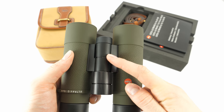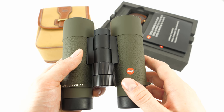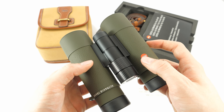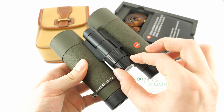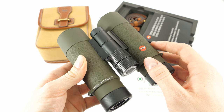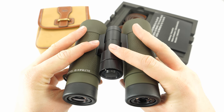There is a mono bridge in the middle, and on it there is a large focusing knob. The surface of the knob allows the user to get a firm grip, and the feel is also very nice. Leica's binoculars are known for having a great focusing system, and these binoculars are no exception.